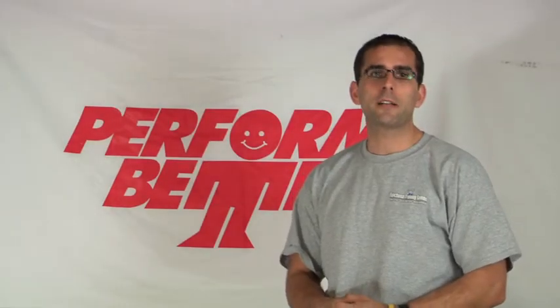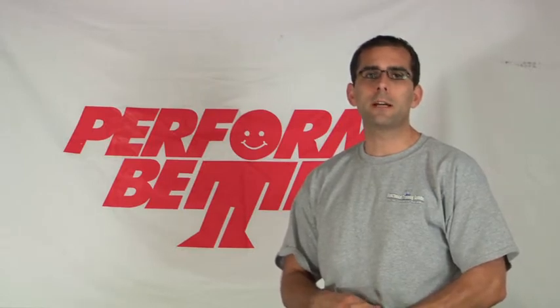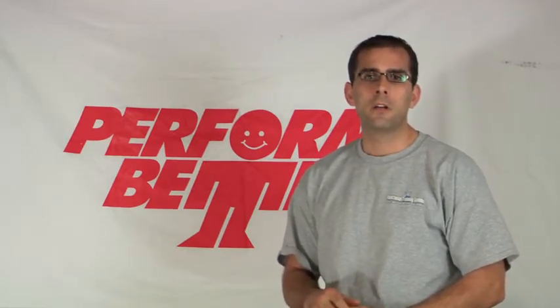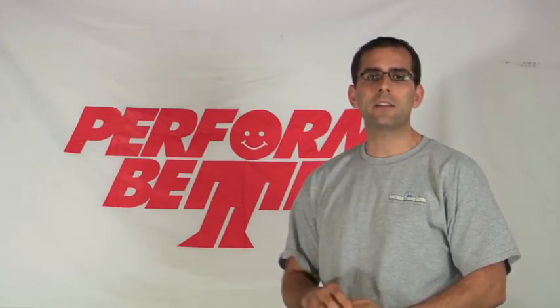Hello and thank you for purchasing your product from Perform Better and allowing us to show you some of the many uses of the great items you will find in our catalog. The goal of this video is to help you better understand the product and to see how you can use each of them.